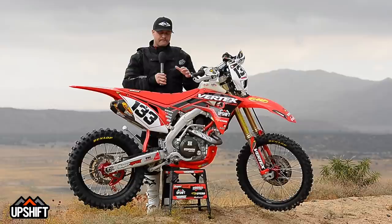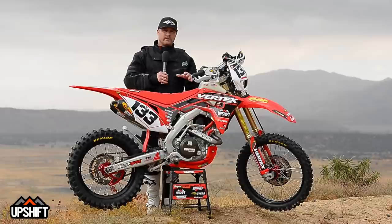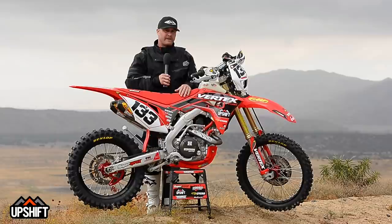As far as the suspension, we went to Factory Connection. The R comes quite a bit stiffer than the RX, so if you're pushing really hard, this thing can get a little soft, kind of depending on what you like. So we just had them revalve it and give us a little bit more of an aggressive setting. We're anxious to see what that feels like on the trail today.